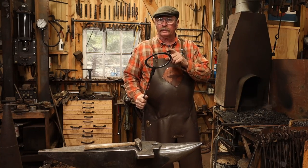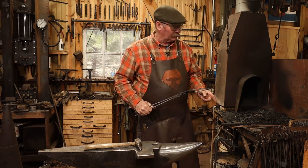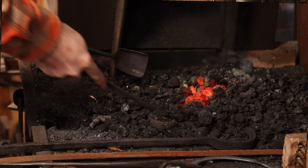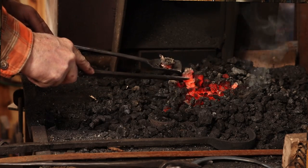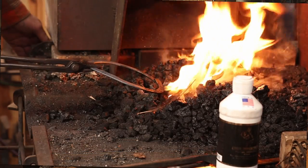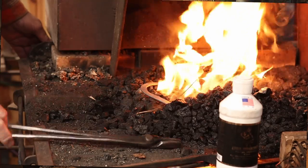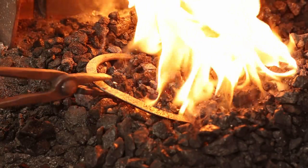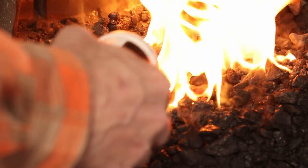Before we heat this up to a welding heat, let's go ahead and clean out the fire because it's probably got a few clinkers in it by now. It always pays to start with a fresh fire if you're welding in coal, coke, or even charcoal — get it cleaned out, there's always some impurities. With a nice fresh fire we can go ahead and start heating this up. Be gentle — this will be easy to burn. Use a little bit of flux in there while it heats up.